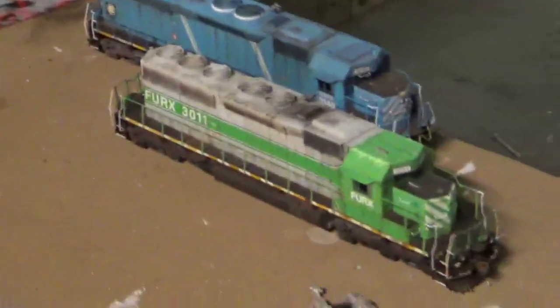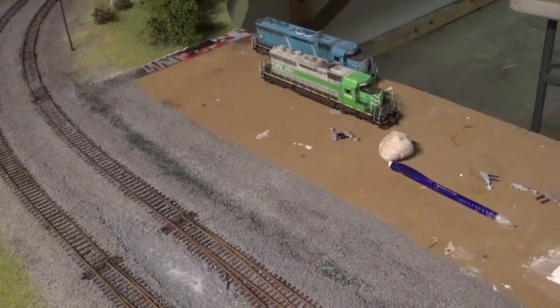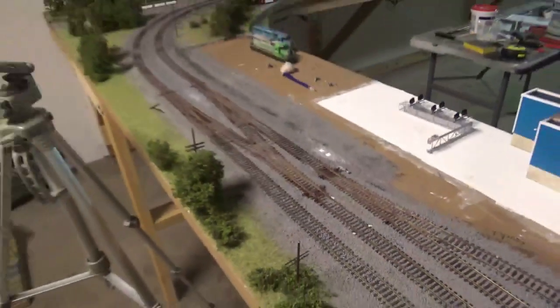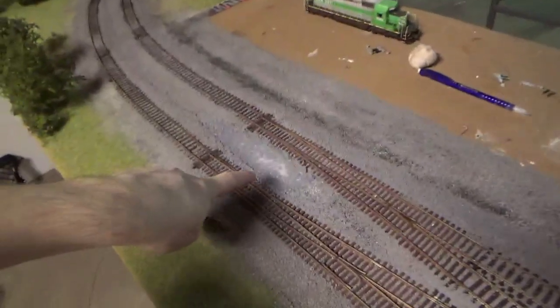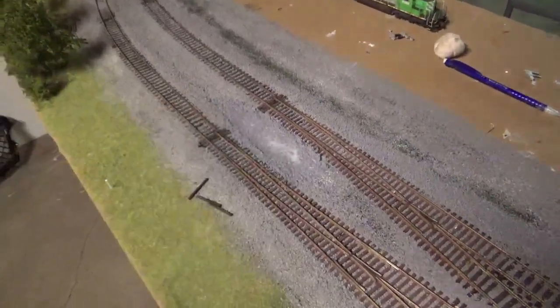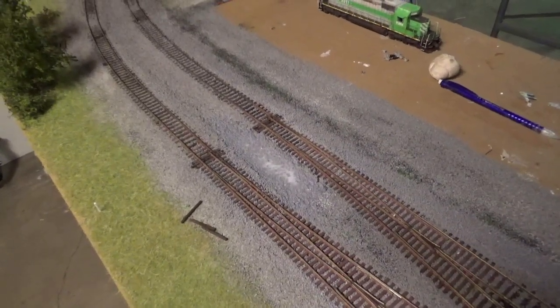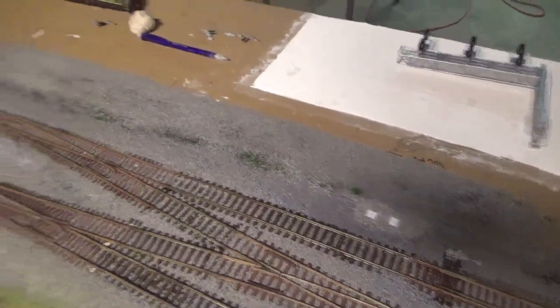It'll look better once it's all fully scenic in this area where the locomotives are — I'll have to put in grass, some other details, telephone poles, possibly a substation. Of course I've got to put silos over here too, but that's part of the structure section. We've gotten a lot done tonight. I'm going to call it a night and let this ballast dry. Tomorrow I'll do the finishing ballast to fill in the seam between the tracks of the switches, then paint the base a concrete color.